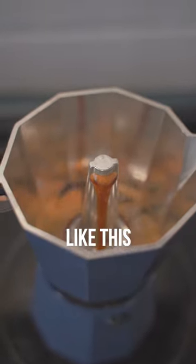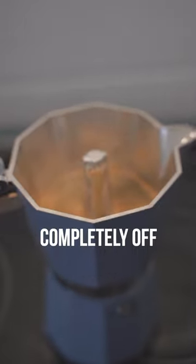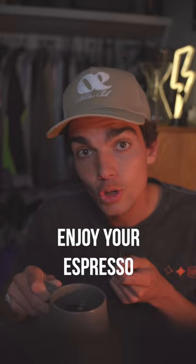When it gets to where it's flowing like this, pull it off a little bit. Whenever this thing starts to bubble, pull it completely off. Put it on something cool, a different part of the stove. Enjoy your espresso. Follow for more.